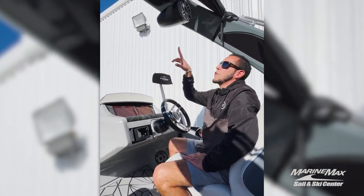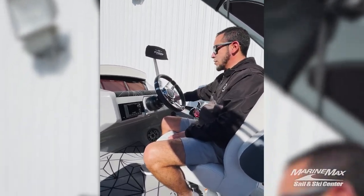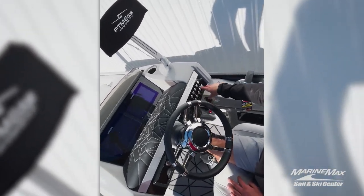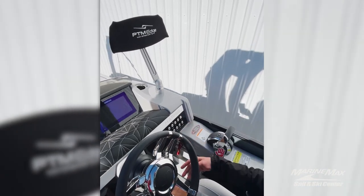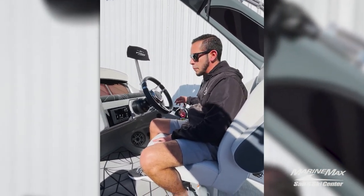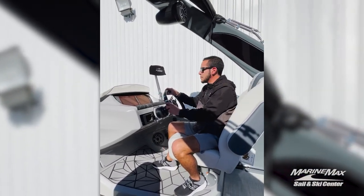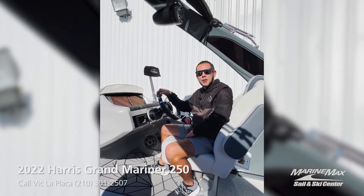This boat does have two tower speakers on the power ion tower from Harris. Got the overhead lighting up above, which gives a good mood in the evening. Over here on the right side of the cockpit you'll see your switches for lights — interior lighting, overhead, exterior, power up and down for the tower, underwater lights, and horn. Got your DTS throttle here from Mercury. This boat is equipped with the raised helm option so the captain has full visibility of what's going on around him. You have your ski tow mirror there so you can see a tuber, skier, or whatever you're pulling behind you.